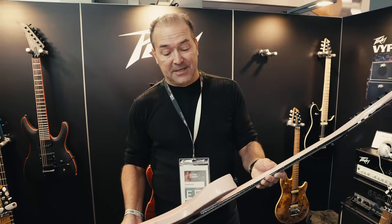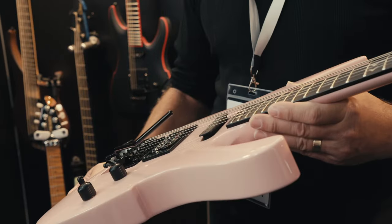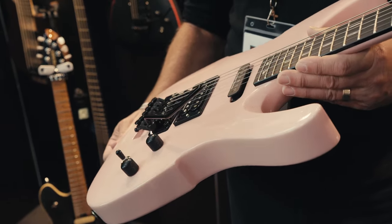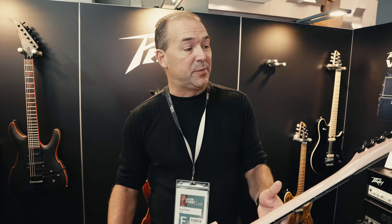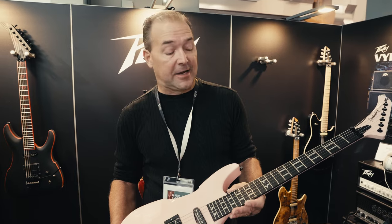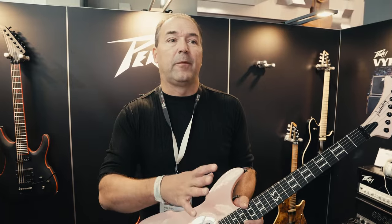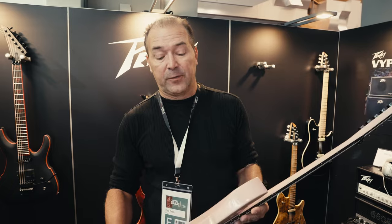We're also super excited to introduce the new old Vandenberg. One of the iconic guitars that Peavey had produced back in the day was the Vandenberg Signature Guitar. We decided to reach back out to Adrian because he's getting back on tour with Vandenberg, and it was perfect timing to relaunch this iconic guitar. You never know when you launch a product whether it's going to become part of the legacy of the company — and this absolutely is part of the legacy of Peavey. So we're super excited to bring it back.